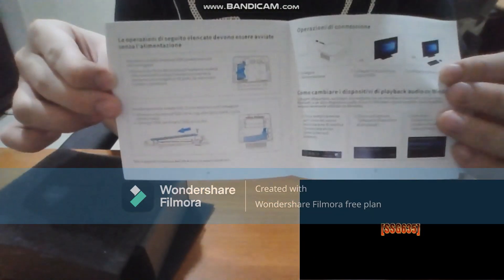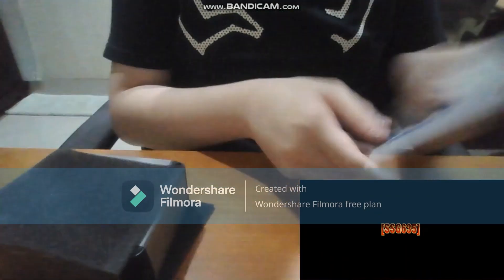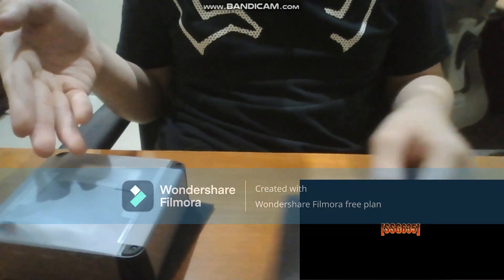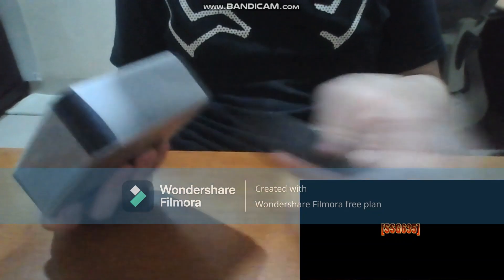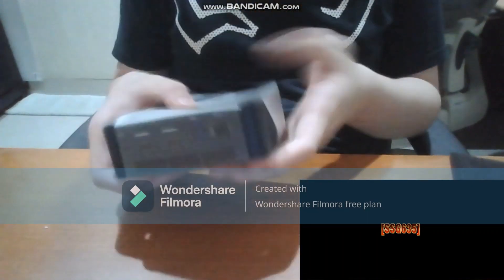So as usual, you can see on the screen, on my camera. This is the B-Link SEI 12 — the 12060P. It's a mini PC, very compact.